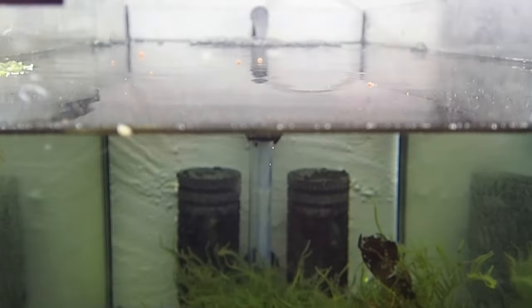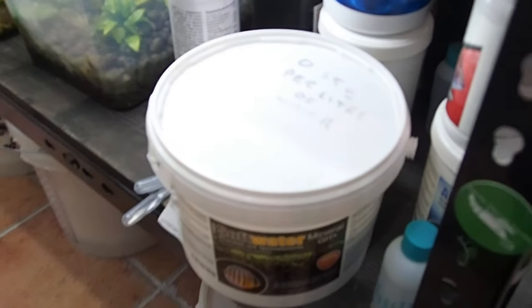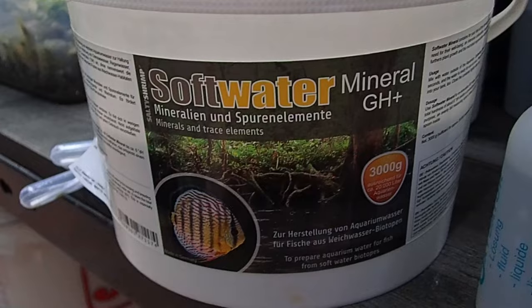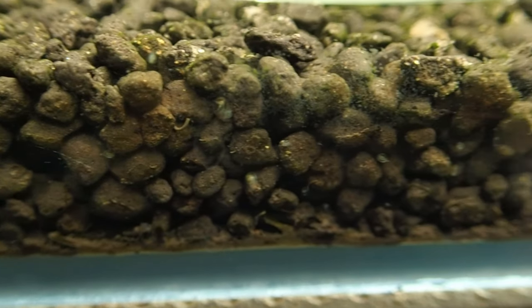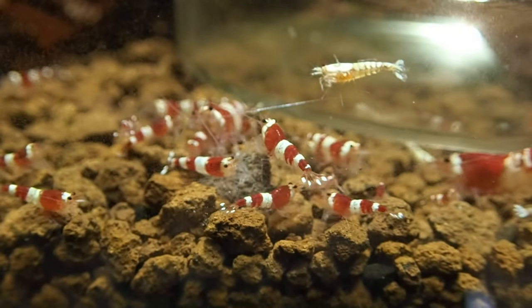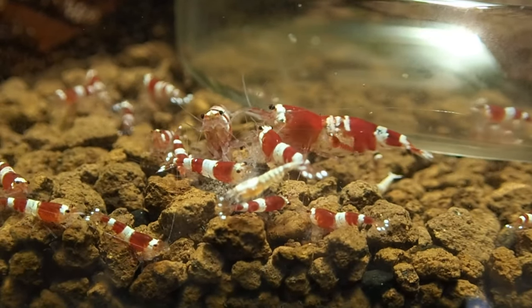The water used is reverse osmosis water, mineralized with bee shrimp mineral GH+ to reach a conductance of 200 microsiemens. This careful preparation and the use of active soil result in ideal water parameters for Crystal Red Shrimp: approximately GH5, KH0, pH6. The water temperature is consistently maintained at 22 degrees Celsius, creating a conducive environment for the shrimp's healthy activity and well-being.